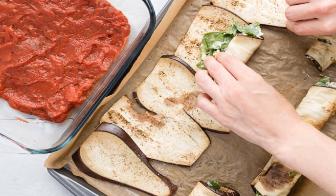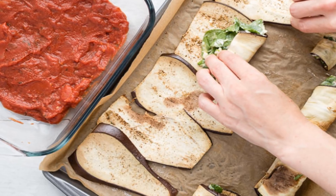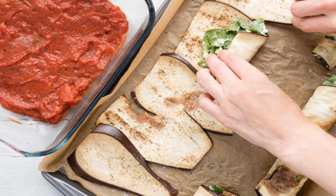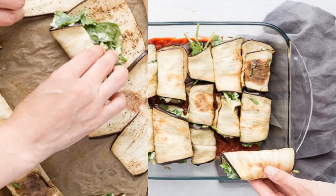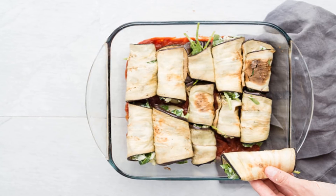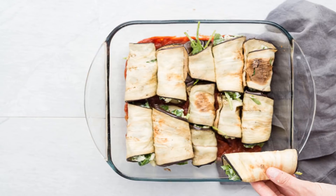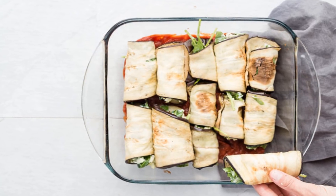The first thing you're going to want to do for this recipe is preheat your oven to 450°F. While your oven is heating up, cut the ends off of the two eggplants and then slice lengthwise. Place the eggplant slices on a baking sheet lined with parchment paper and sprinkle with sea salt and pepper. Bake the eggplant slices for 12 to 15 minutes, remove and allow to cool.